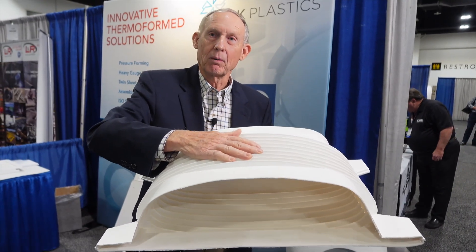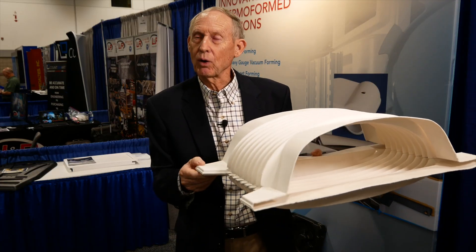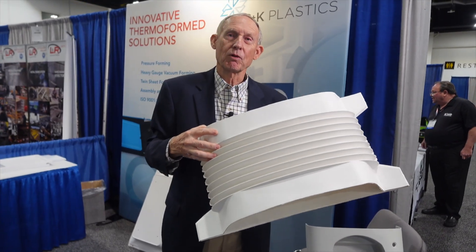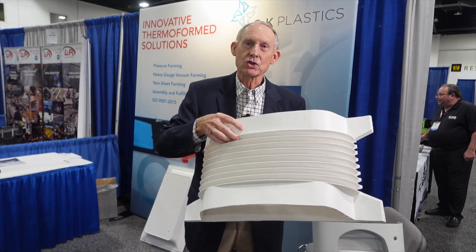This part will not deteriorate. This part will be there forever when your metal part is rusting and corroding. And we assemble these right in-house for our customer. This part could be up to 14 feet long or 14 feet wide. Megaforming at C&K Plastics.